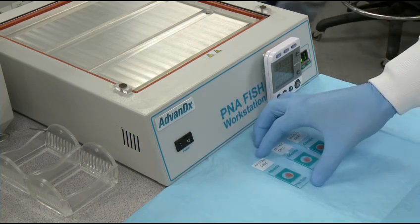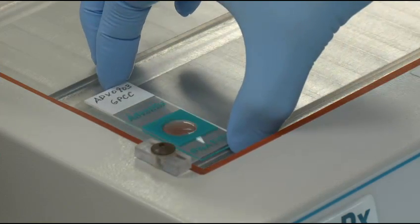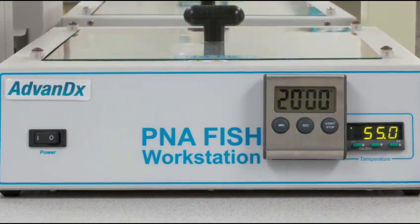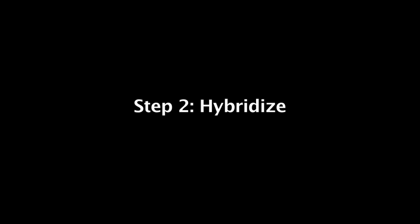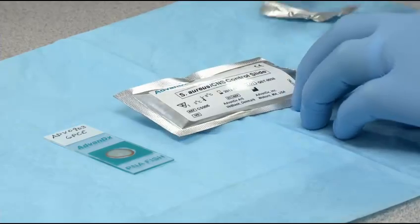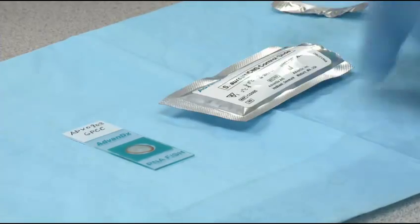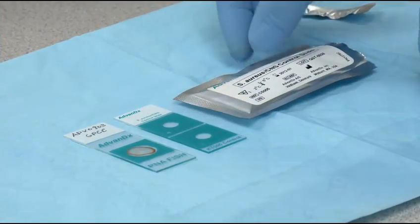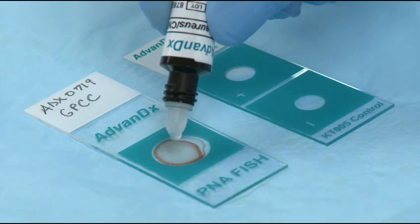Mix gently with a sterile tip to emulsify. Next, place the slides on the P&A FISH workstation and heat at 55 degrees for 20 minutes — that's step 1. Open the control slide for the corresponding P&A FISH test used, and add one drop of P&A probe to each well of the sample and control slides.